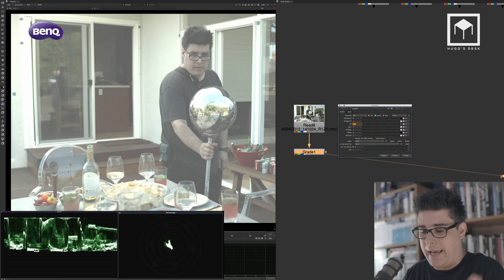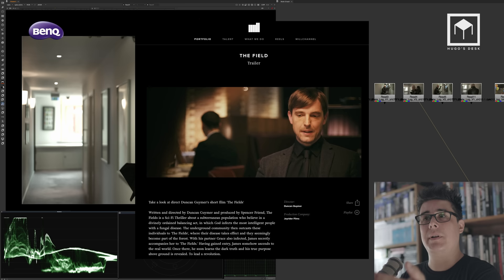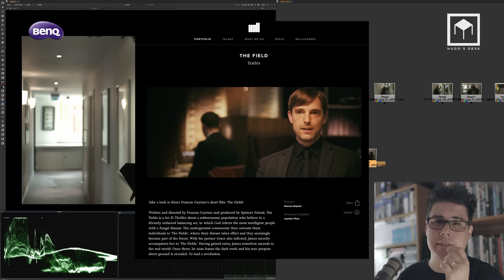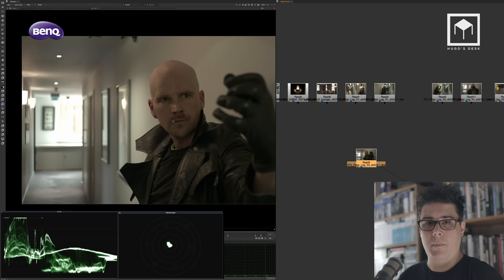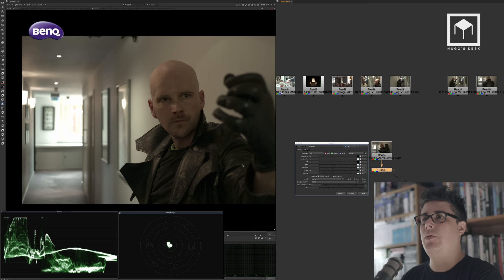To show this in action I'll open another image — a piece of footage from a sci-fi short film I supervised called The Fields, also shot on an Alexa. I'll put another grade node here to demonstrate the effect more clearly.